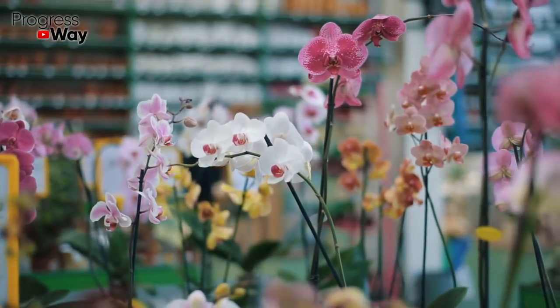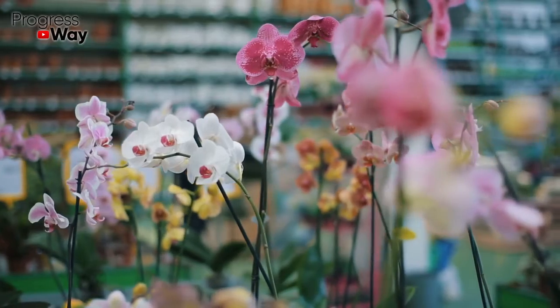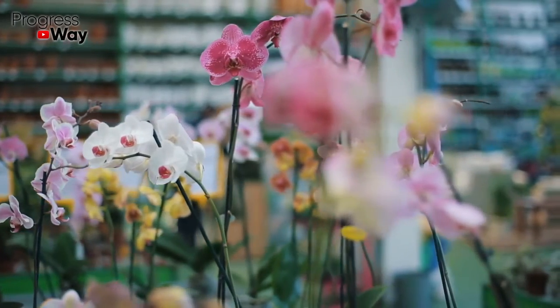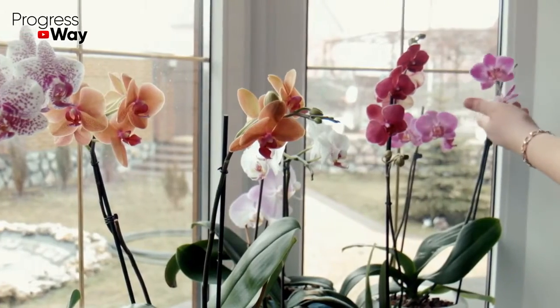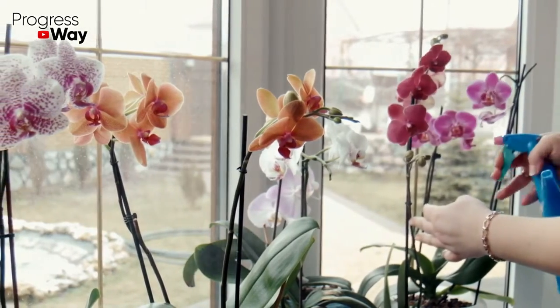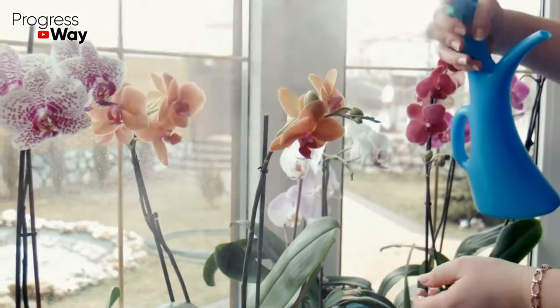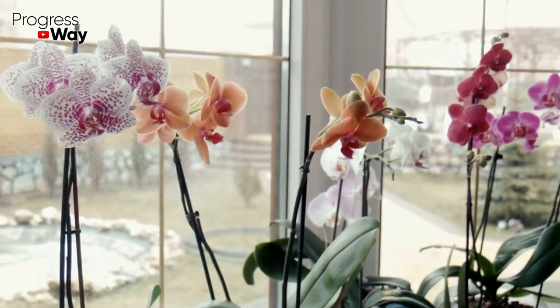Every housewife loves when a real greenhouse grows in her home. After all, juicy green leaves of indoor plants purify the air and give comfort, and beautiful bright flowers delight the eye and decorate the interior. However, some of our green pets are very capricious, and in order for them to grow and develop well, we need to create ideal conditions for them.